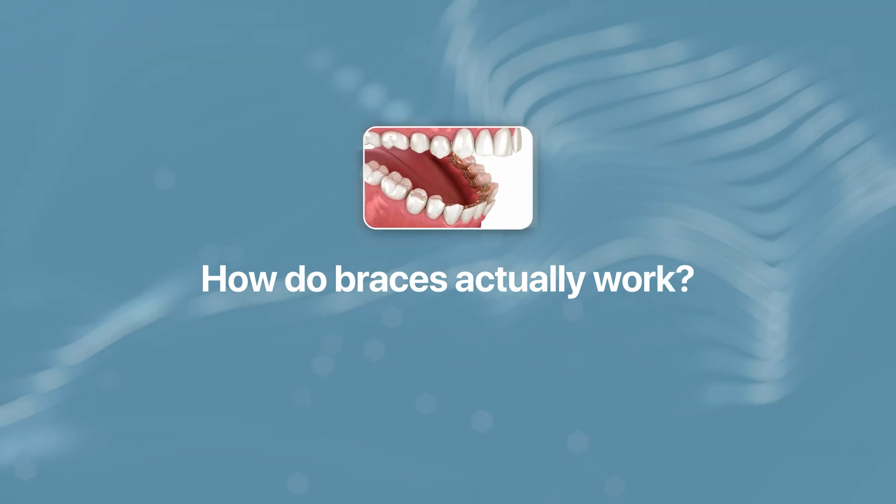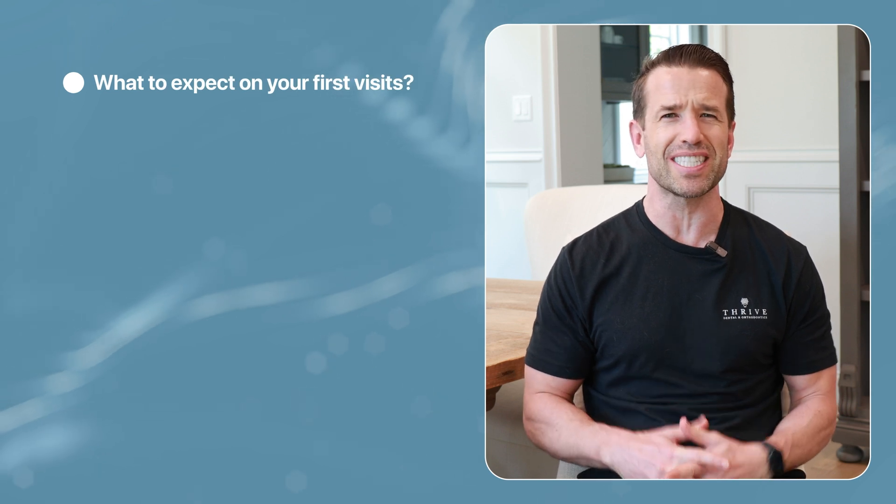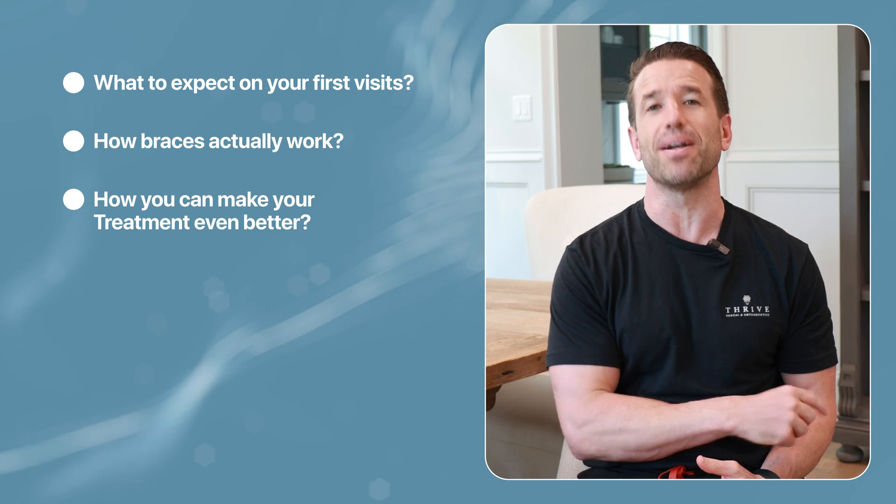How do braces actually work? How do braces actually move your teeth? And what should you expect on your first orthodontic appointment? Dr. Nate here, practicing orthodontist of over a decade, and I'm going to walk you through what to expect on your first visits, how braces actually work, and how you can make your treatment even better.